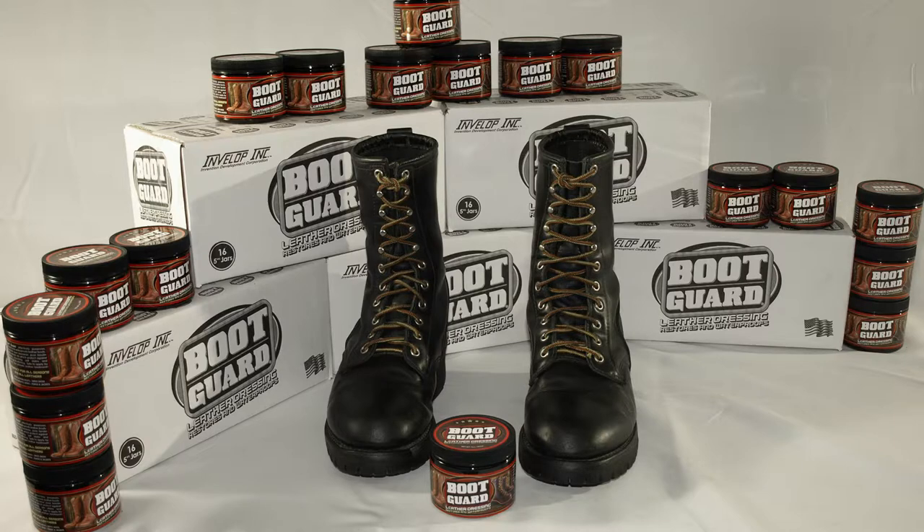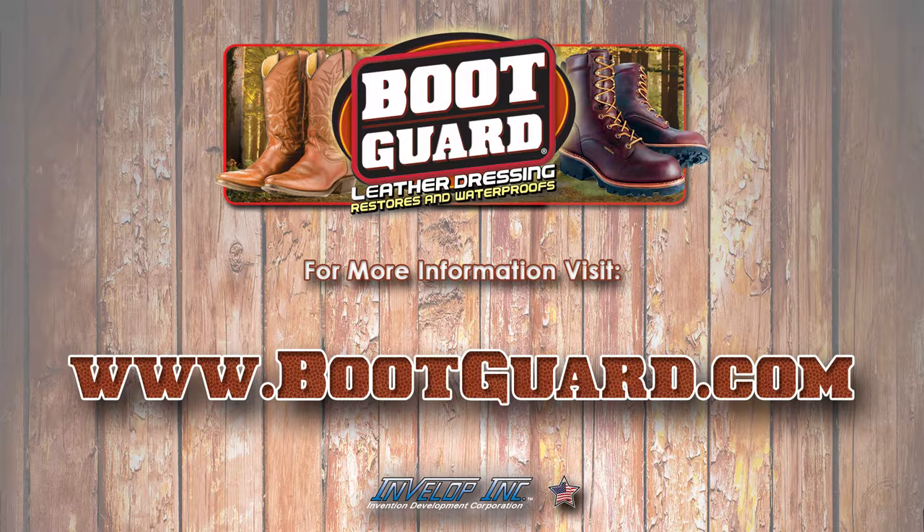Please visit BootGuard.com for more information and testimonials from footwear professionals.